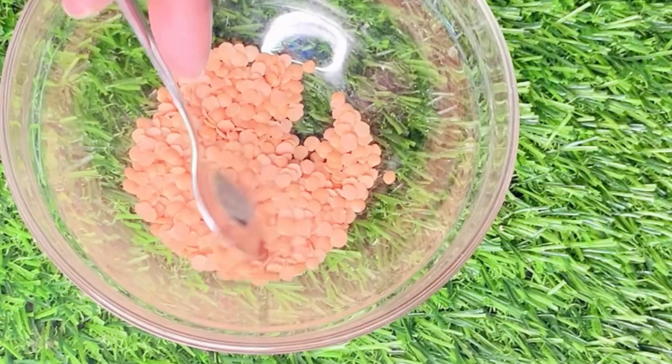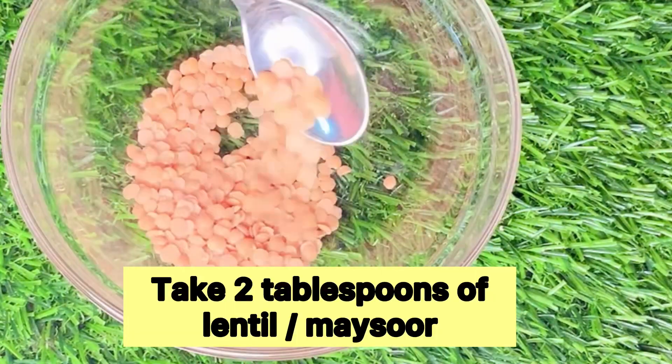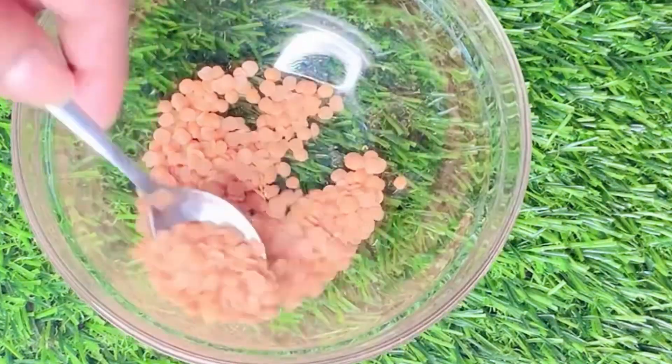If you're done with the ingredients, you can spray it with a brush. If you're doing it with a brush, you can spray it with a brush.